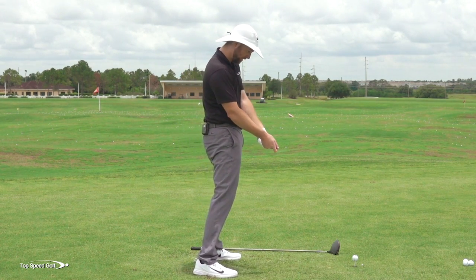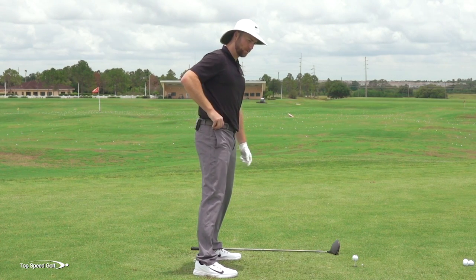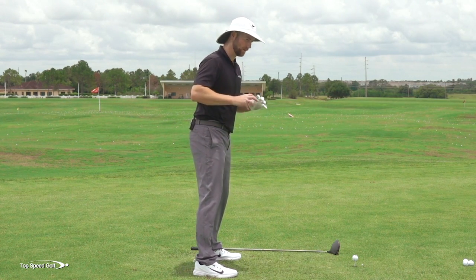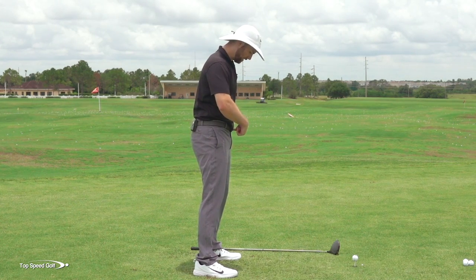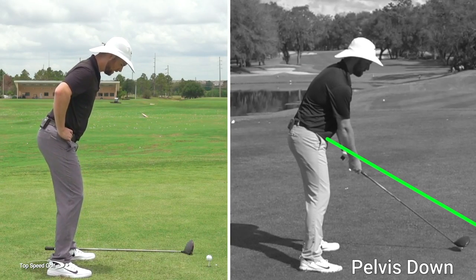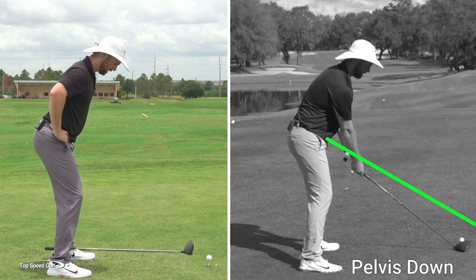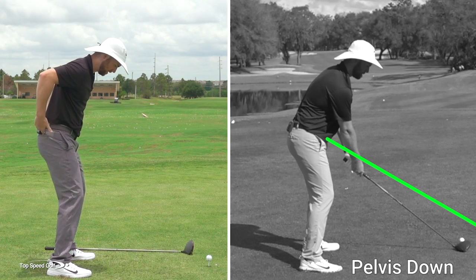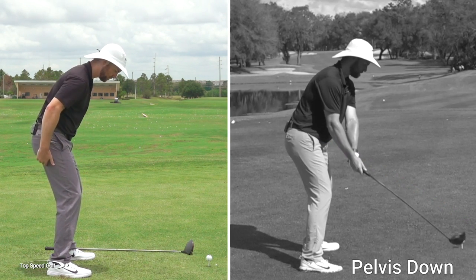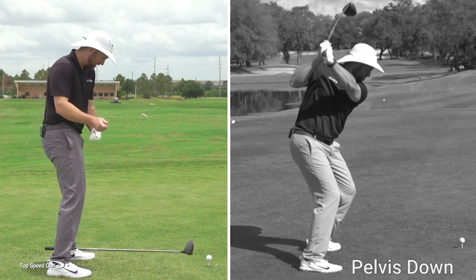When you're standing up and flipping, you're getting that posterior tilt. Let's simplify the terminology — think of it as your belt buckle. When I turn my pelvis down and stick my back out, my belt buckle is facing the ball. When I turn my belt buckle up, my glutes fire, my hamstrings fire, and that turns my pelvis and gets me standing up.